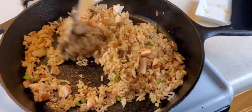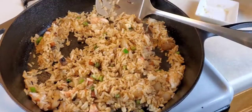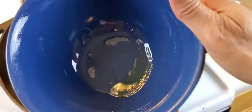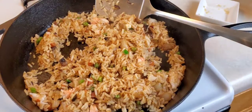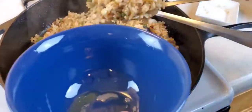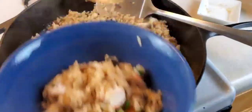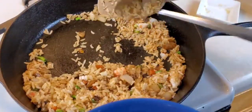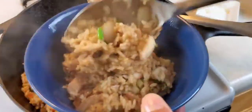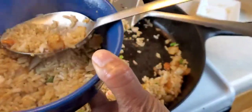Okay, now my rice is done. I'm going to turn this off and I have two bowls that have been sprayed with nonstick spray. I'm going to scoop this out and transfer it to my bowls. We're going to kind of pack the rice into the bowls like so.